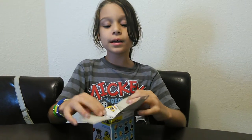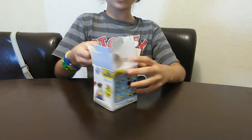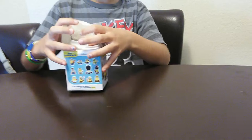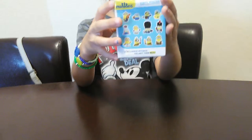Hi everybody, and we're going to be opening the Minions from the new movie. I kind of opened it, but first I'm going to show you these little Minions that you can get.